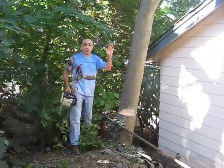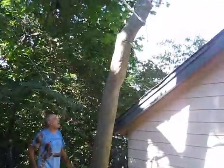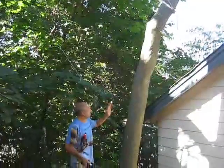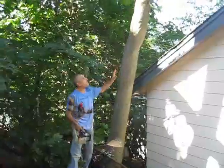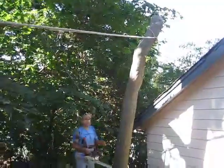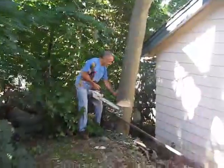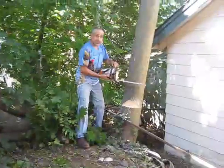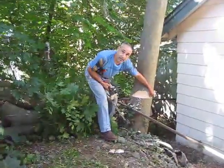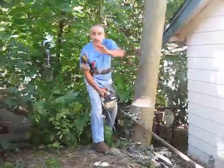Now what we're going to do is drop this whole stalk right in that direction. As I told you earlier, you have to compensate for things like lean and weight. This is leaning the wrong way, and it's got weight going up over the garage. What I'm going to do to compensate for that is leave holding wood on this side of the tree. When I come in with my saw, I'm going to cut more on this side — right up to the box cut — and try to leave some meat on this side, and that's going to help direct it in this direction.